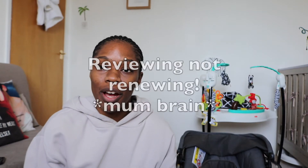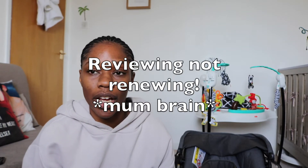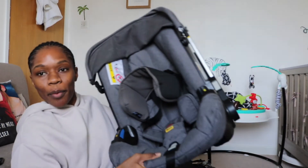Hi everyone, welcome back to my channel. If you're new here, my name is Chelsea. In today's video I'm going to be reviewing the Doona car seat stroller. I reviewed a prepared-to-pump a few weeks ago and that seemed to be a helpful video, so I'll put the link up here. Let's get into it.